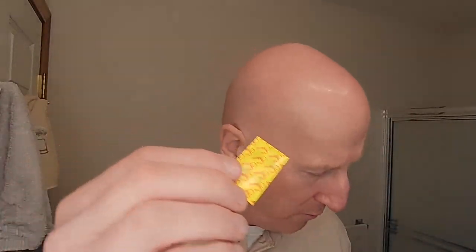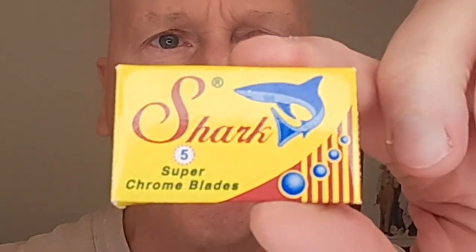I've had two shaves with this already — one with a Super Iridium razor blade, which was wonderful, and another with the Lord Platinum razor blade, also a really wonderful shave. When I first got this though, I was a little bit unsure of it. Let me show you. I'm going to open that up and take this Shark Super Chrome blade, because that's what we're going to use for this shave. I'm going to try a lot of different razor blades with this razor.